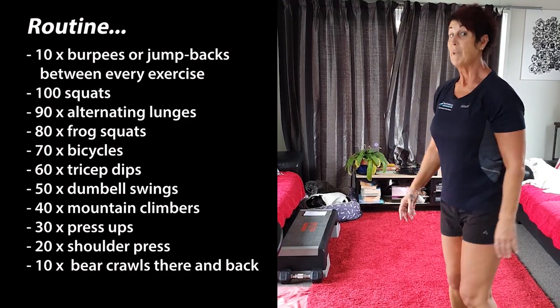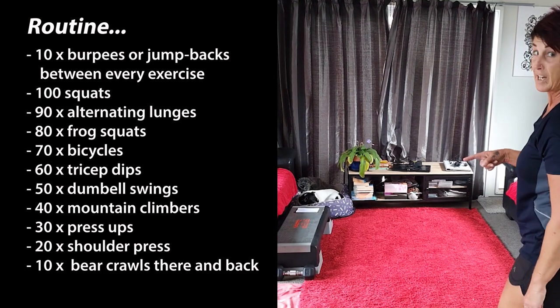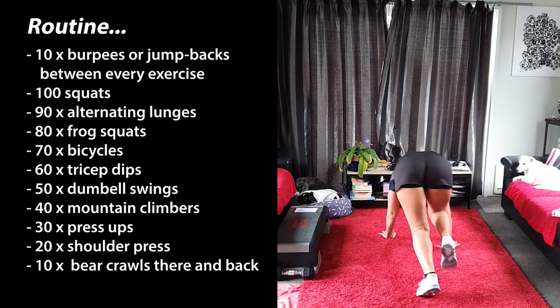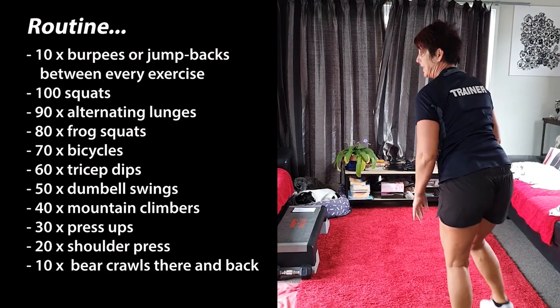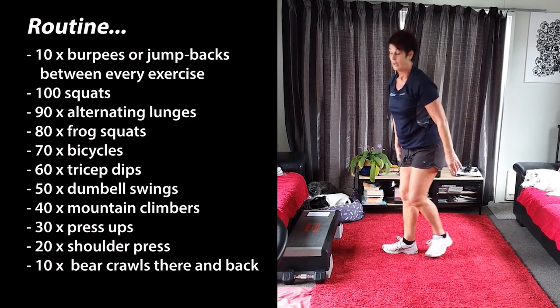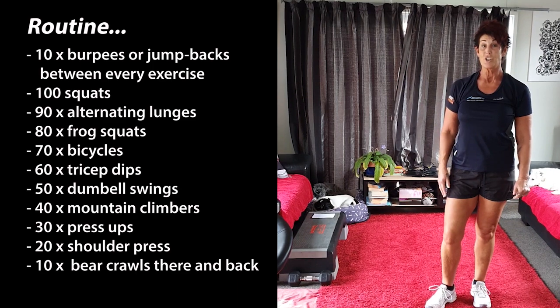From there you're going to do 10 dumbbell lunges. It looks like this — there and back is one. So you're going to go forward and then you're going to go back, that's one. Forward, that's two. Once you've done 10, do your 10 jump backs or 10 burpees. Now you can do either one. You can change it around a bit.